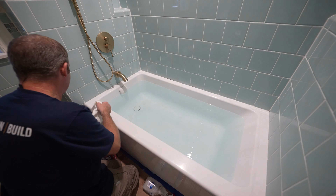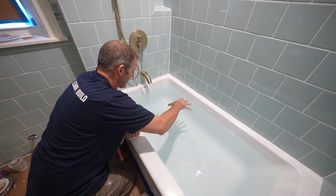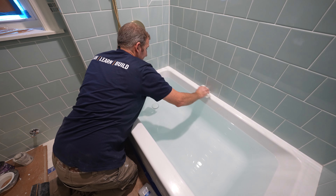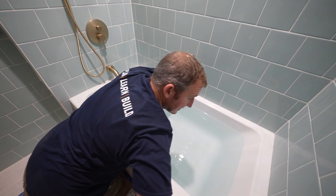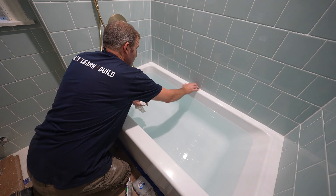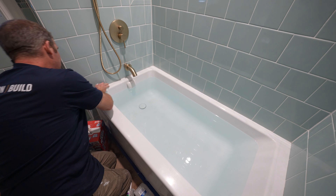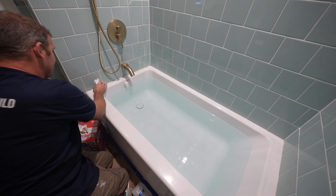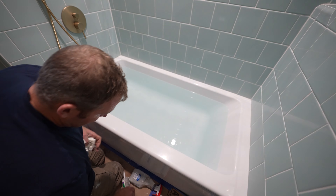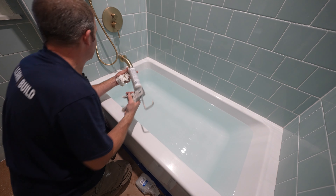Make sure you fill your tub before you caulk this joint. The main reason is because the weight of the water in an acrylic tub will press down a little bit, and it will wear out that joint faster if you don't fill it up. So fill up your tub before you caulk. Make sure that everything is dry — any water sitting around here is going to be a problem, as the silicone doesn't like to bond with water. Make sure it's all nice and dry, then go ahead and apply your caulking.